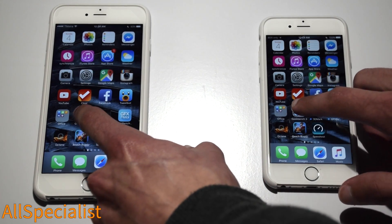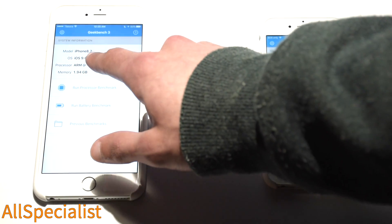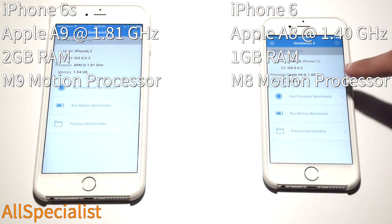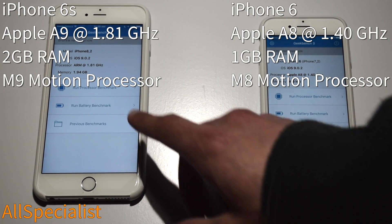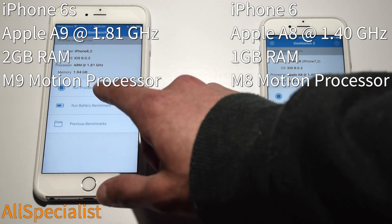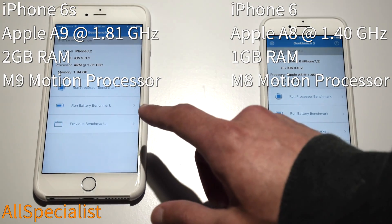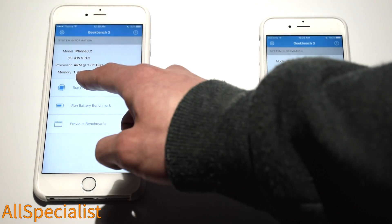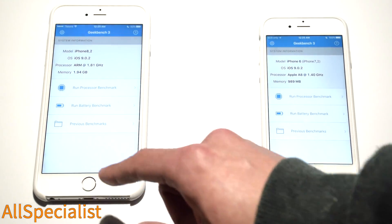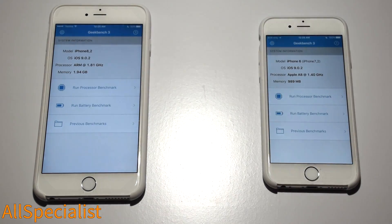We're going to run the Geekbench 3 test. You've got iPhone model 8.2 and iPhone 7.2, which are the respective model numbers, both running iOS 9.0.2. The processor in the 6S Plus is the A9 running at 1.81 GHz, not yet listed on Geekbench, while the Apple A8 in the iPhone 6 runs at 1.4 GHz. The memory is laid out front and centre: 1.94 GB versus 989 MB, which will help a lot with Safari and keeping background apps open longer on the iPhone 6S.